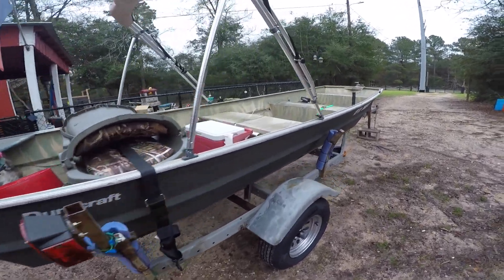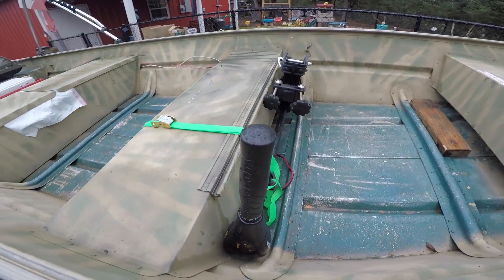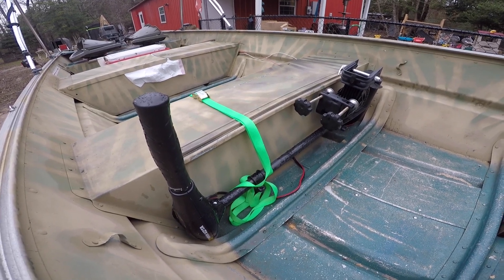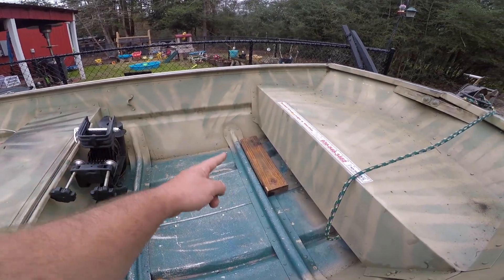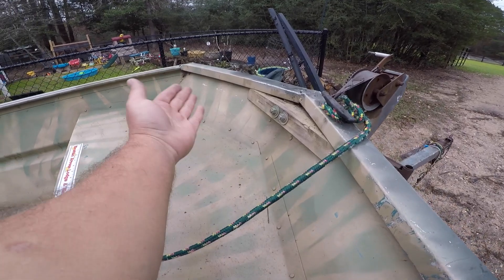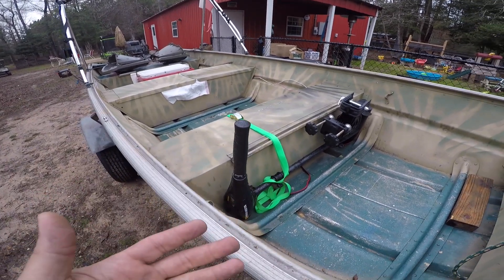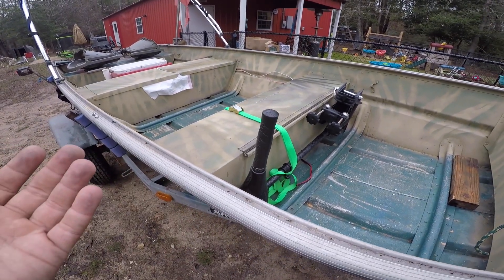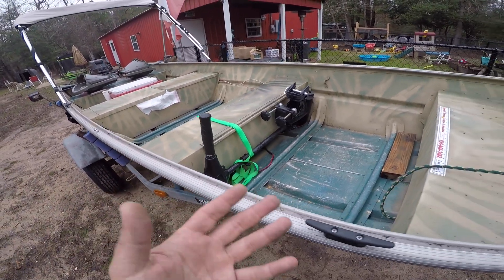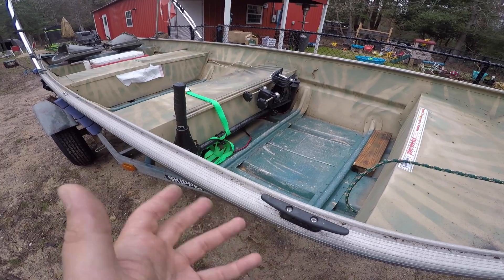The trolling motor is a Minn Kota 30-pound Endura — nothing fancy. I actually mount it on the side using a block of wood and clamp it there rather than on the front. I'm not planning to heavily deck this boat out right now — that may change over time. Going from an 8-foot Sun Dolphin as my primary boat to this thing, I just want to use it as-is for a while first to figure out what I like and don't like about the setup.